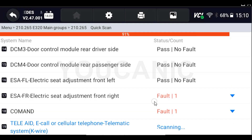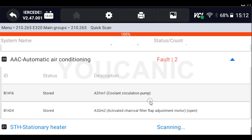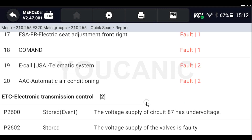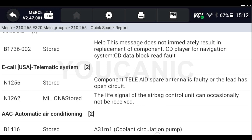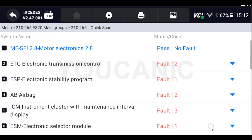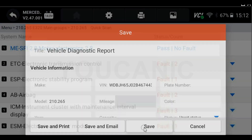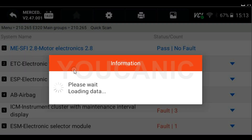Running a full scan can take a few minutes, so we're going to fast forward as the scan completes. Once the scan is complete, at the bottom of the screen you'll have a couple of options. One is 'Report' — click that and you'll see the control modules that have codes. You can scroll to the bottom to see a summary of all the codes present. You also have an option to 'Save Report,' which you can save to the device, a USB drive, or email.